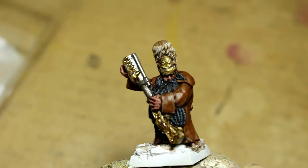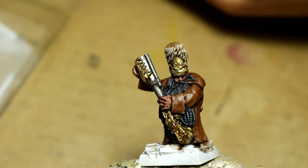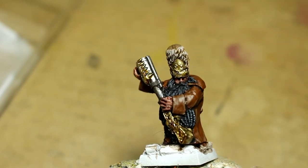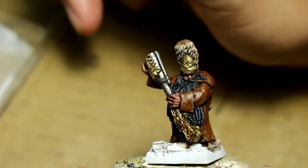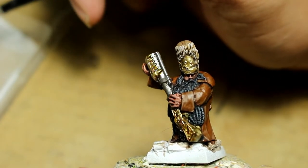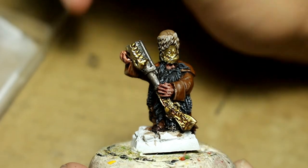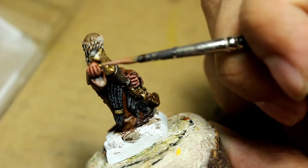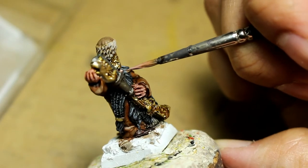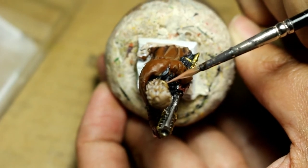That's going to do it for our gold paints and we're going to move on to Rakarth Flesh. Rakarth Flesh is going to be used at this point to build up that skin tone even more. The skin looks still a little flat — we can see where that Reikland Fleshshade is shading the fingers and knuckles, but the back of the hand is still a little flat. I'm going to really pop out the upper lines — the knuckles, the tops of the fingers, anywhere near one of the shaded areas. If the first highlight was 75% Bugman's Glow and 25% Rakarth Flesh, then this one is going to be more 50-50 or even 60-40 Rakarth Flesh to Bugman's Glow. We're really bringing up that highlight.